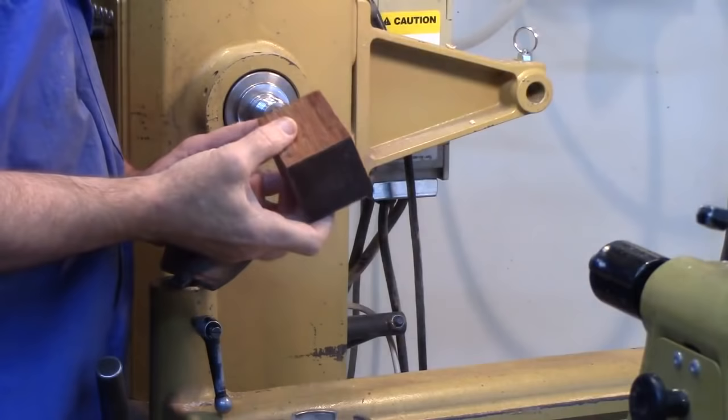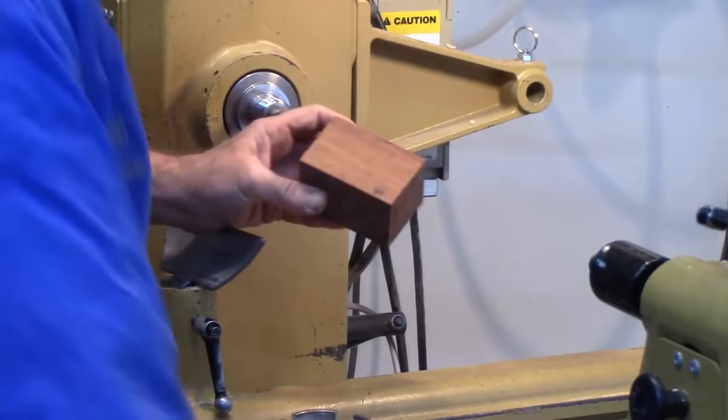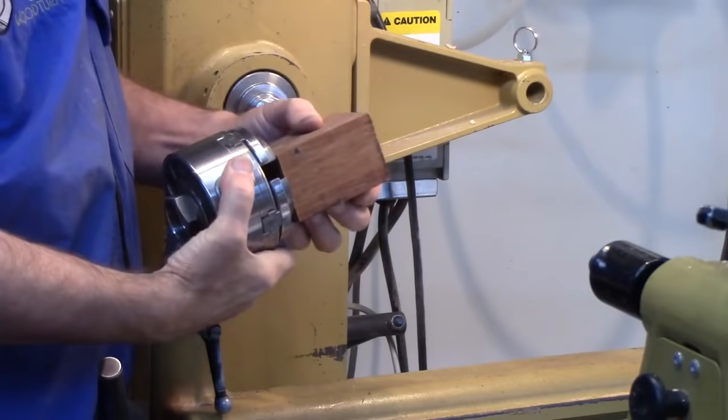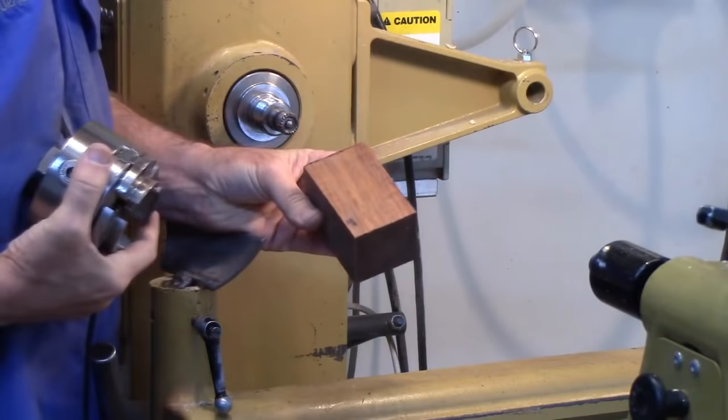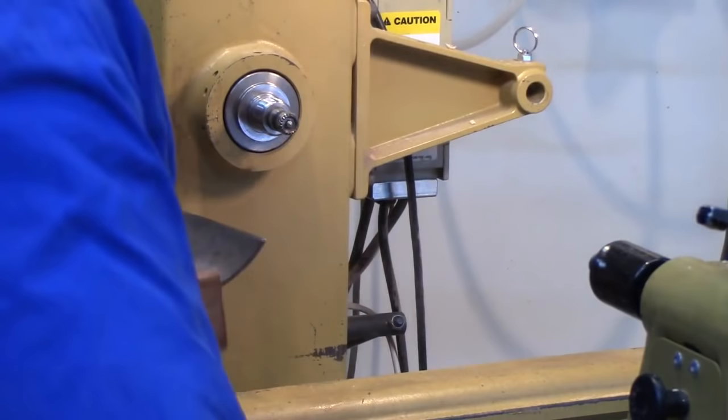Start off with this rectangular piece of wood, two inches square. We're going to turn a shape similar to that, so I just need enough room to chuck it. If you've got a block of wood that's perfectly square, sometimes you can initially chuck it square into your jaws. In this case it won't quite fit, so I'm going to go ahead and turn this between centers and put a tenon on it.